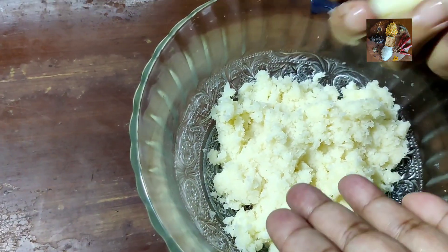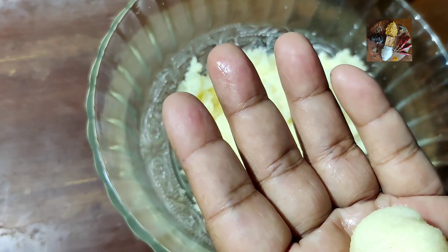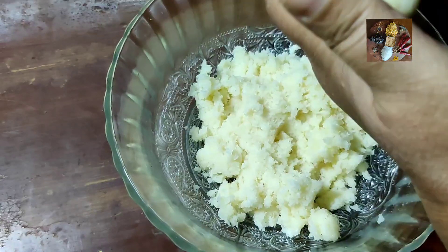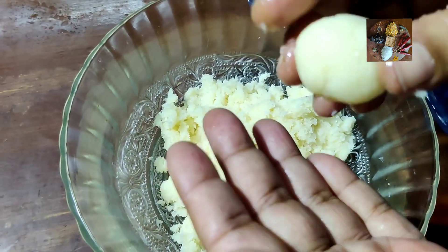If you prepare this as a laddu, you need to add a little more milk maid. In place of ¾ cup of milk maid, if you add 1 cup of milk maid and prepare the balls, you will get tasty, soft coconut laddus.